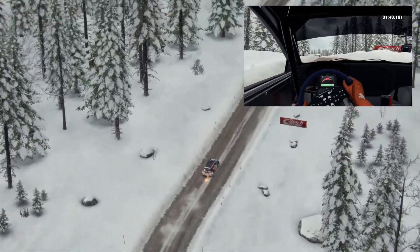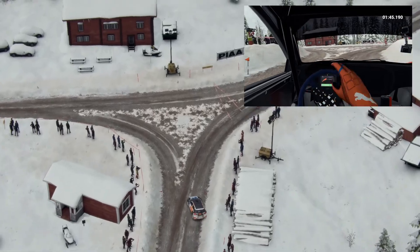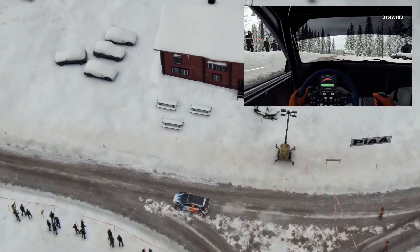And left six, over bumps. 80, turn square left. 60, through dip, right six. 60.